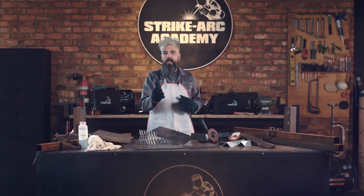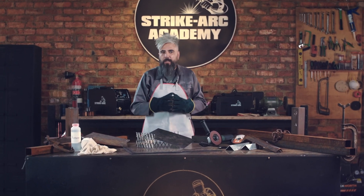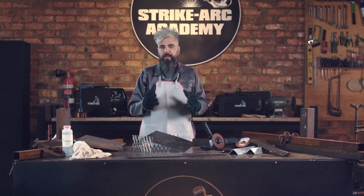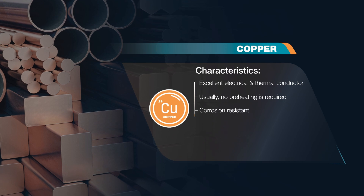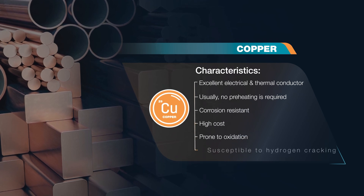With copper, you'll typically use a TIG welder with a deoxidized copper filler. Because copper is an excellent electrical and thermal conductor, a preheat is usually not required.